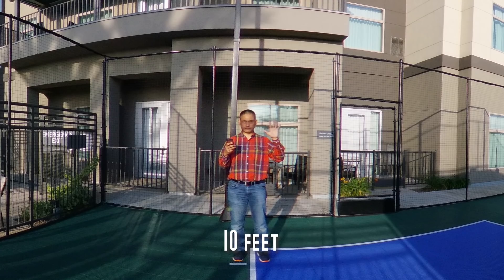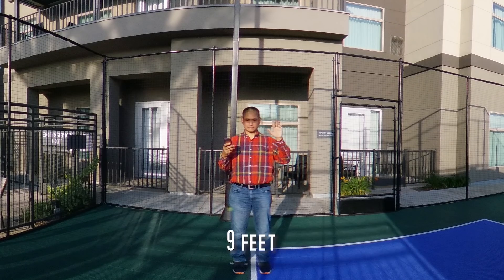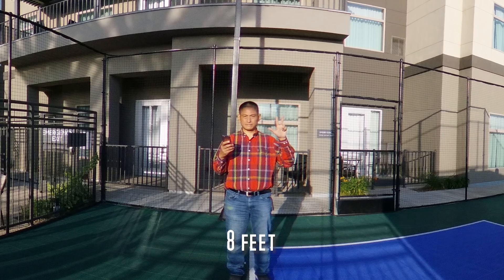Let's talk about stitching. The Theta Z1 is just like other Thetas in that when it takes photos, it stitches them in-camera with optical flow stitching for extra smooth results. The Theta Z1 does have a larger sensor, so one difference is there's a larger distance between the lenses, which means greater parallax stitching error. To test the minimum stitching distance, I took photos of myself at the stitch line at various distances starting from 10 feet all the way to 1 foot. Here are the results.